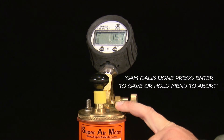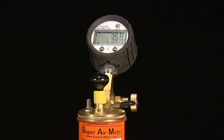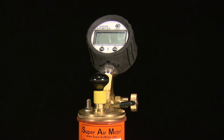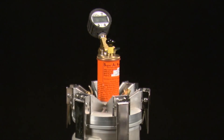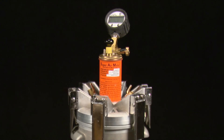Press enter to save or hold menu to abort. If you are sure that you've performed the SAM calibration correctly, press the enter button and it will save the calibration values and turn off the gauge. If you think there has been an error while performing the SAM calibration, hold the menu button and abort the calibration, then try to run the calibration program again. The meter will shut off after you save the values, which is necessary to save it into the memory of the gauge.